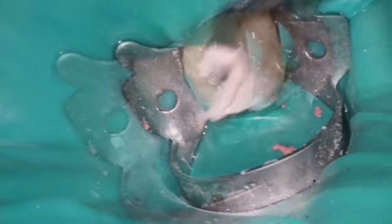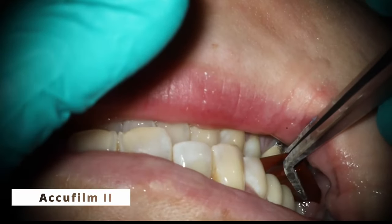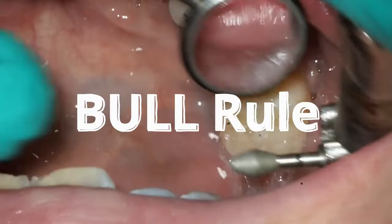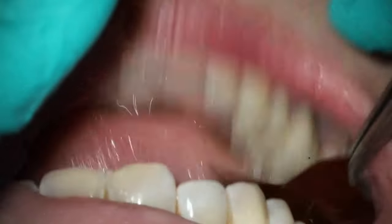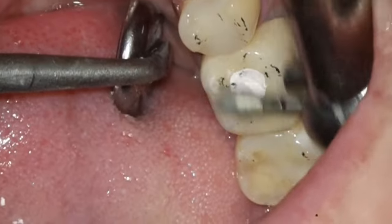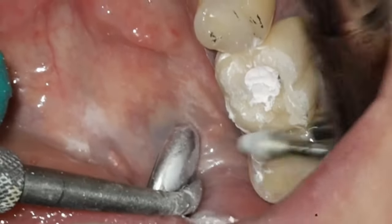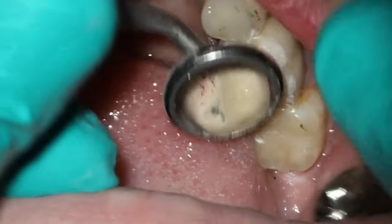Before placing the temp I always check the bite. Use your Accufilm and remember the bull rule — buccal of the uppers and lingual of the lowers. If you see marks there, take it out of the bite. Every endo tooth in my opinion should have what we call implant occlusion — light centric, light centric forces, no lateral forces whatsoever. I also adjust the surrounding teeth because one little tiny interference can stop a patient from biting all the way down, and adjusting one tooth can start affecting others.